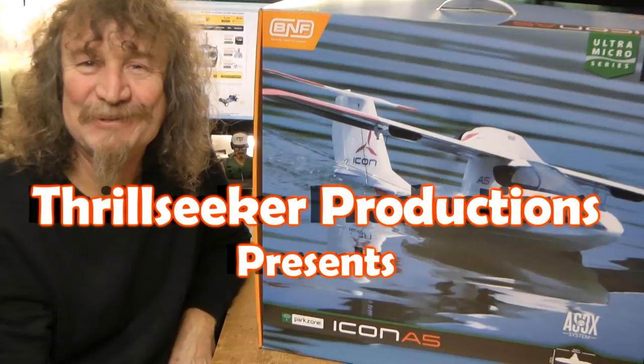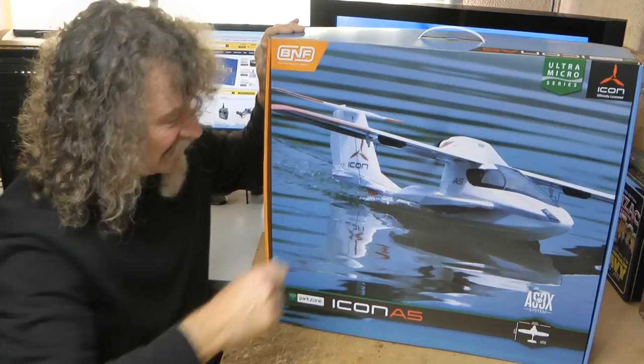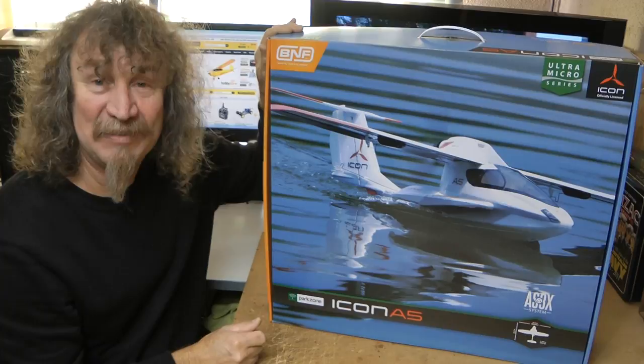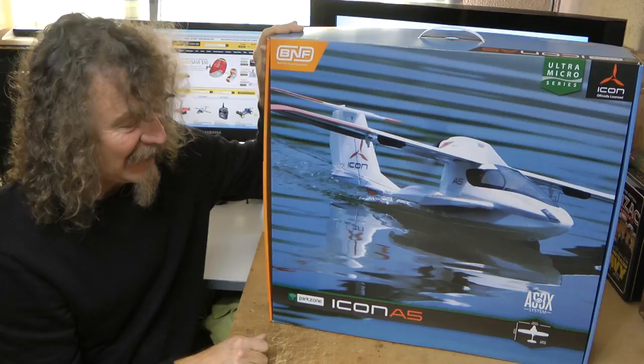Hi all, well here we are again with the latest release from Park Zone, the Bind and Fly Ultra Micro Series, the Icon A5 with AS-3X. I'm really looking forward to getting into this plane because I missed out on its big brother — I never got hold of one to do a review. I believe they were quite a nice plane, people enjoyed them, still are. A lot of people have waited for a micro version and well, here it is.